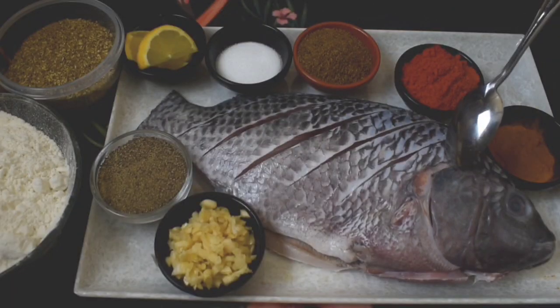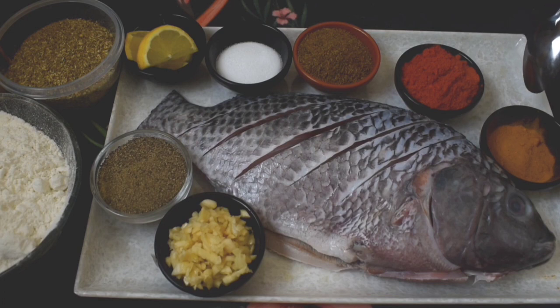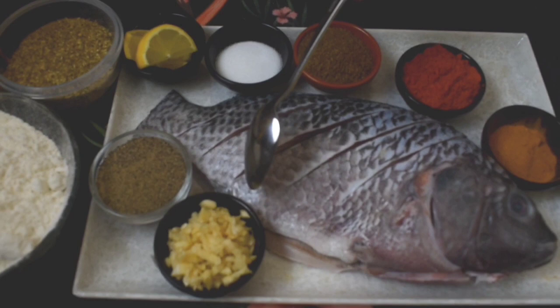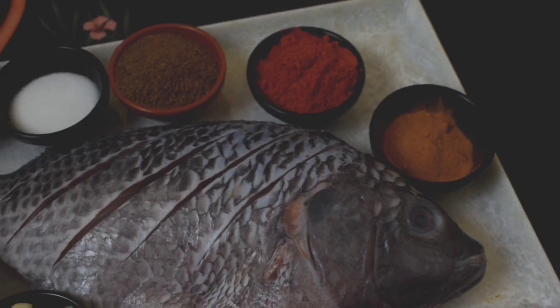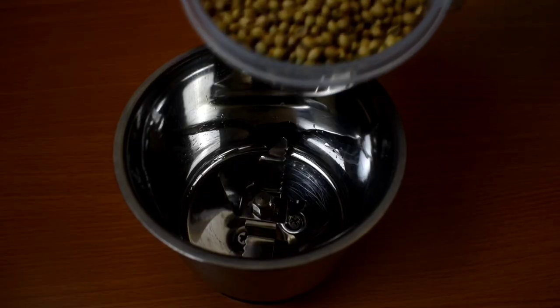We have about 100 grams of fish. I am going to use a marination. I am going to add lemon. We will make it with lemon and fry the fish in the bottom of the bowl.